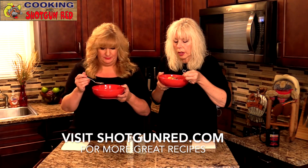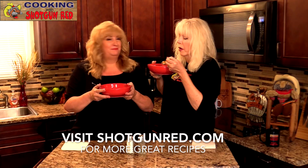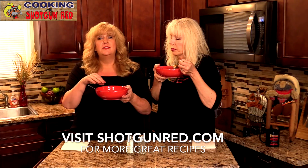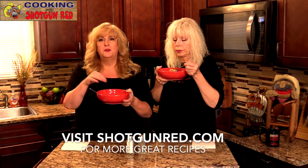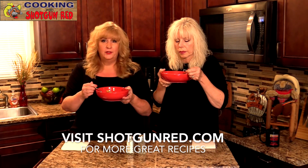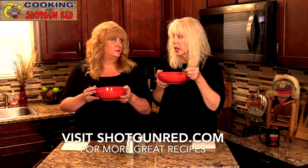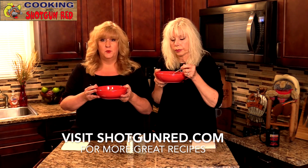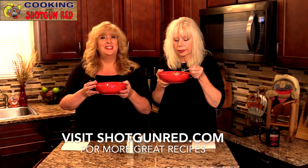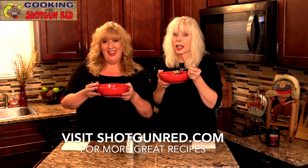Definitely comfort in a bowl — very satisfying, and it's economical too. You can put some cheese or sour cream on this, crackers, whatever you want, or bread. Have some cornbread or anything like that. In the South, everything goes around cornbread, and soup is no exception. As Steve would say, is this the best hamburger potato soup? If it ain't, it ought to be.